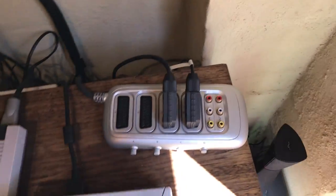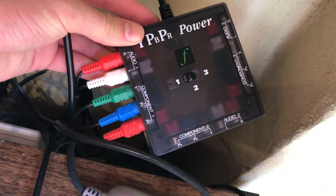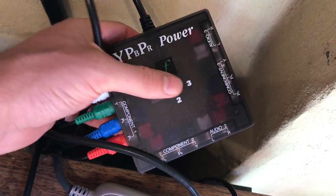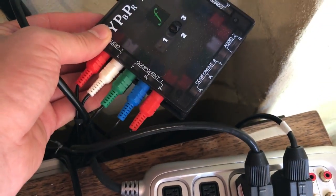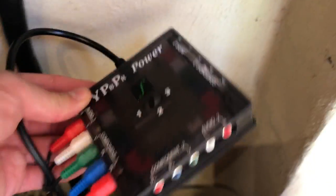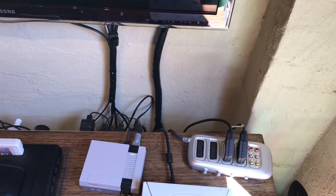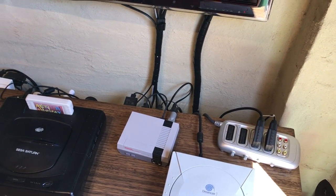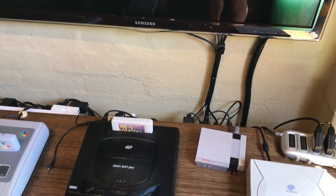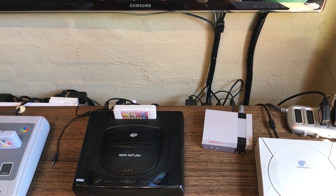The consoles that use component video — I wired up a component video switch box to the TV with a three-position switch. So when I want to add consoles that run component, I can just plug them in and it's already cabled up to the TV. That's really handy for things like the Wii, PS2, and original Xbox — they all use component, and at this stage that's the best video quality and highest resolution we can get out of them.